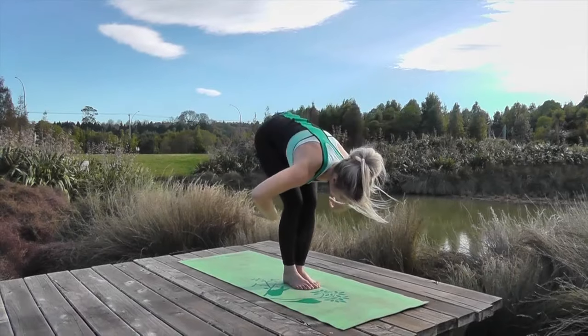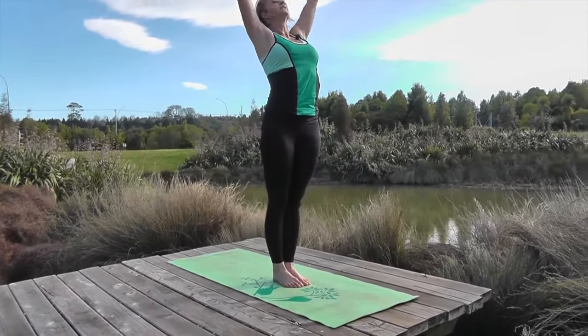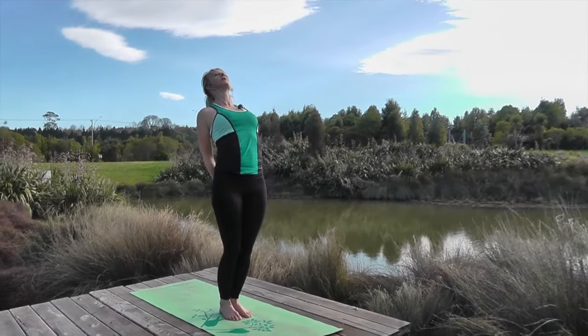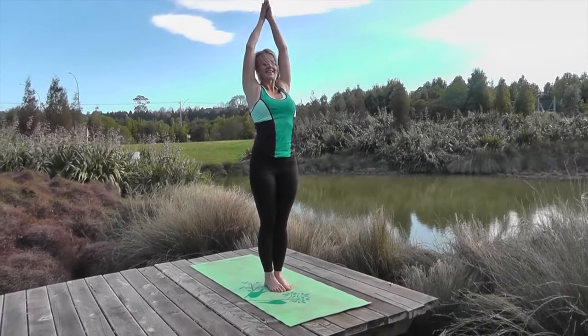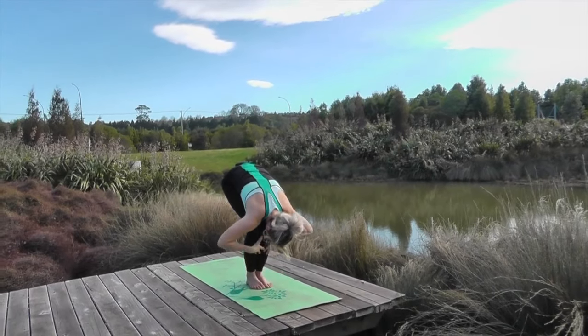Soften down and relax. The breath rises up. Hands behind the back, link the fingers and pull the shoulders back and open. Take the breath up, exhale and dive down and fold. Hands come up.